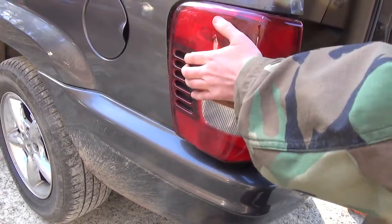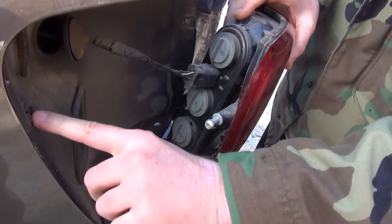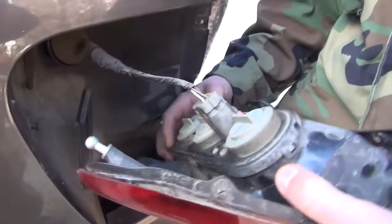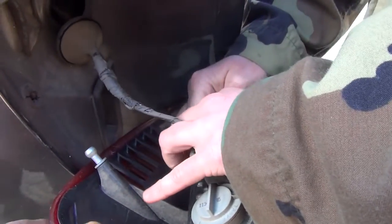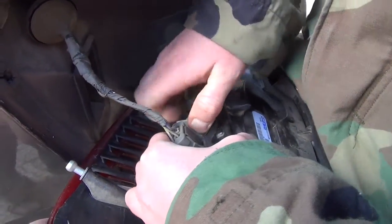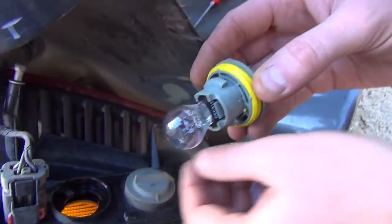Pull this directly back — get a good grip back toward yourself. This is what holds it on right here and it goes into here. Now we can get to the blinker. The blinker bulb should be the middle one here. That's the one we need to replace — there's a little one and a big one.